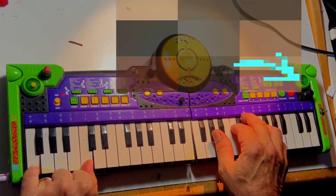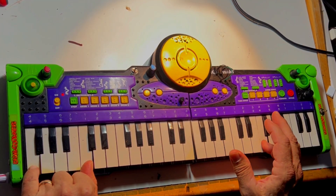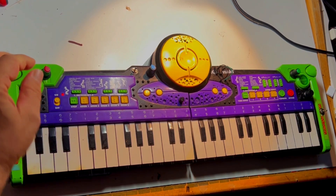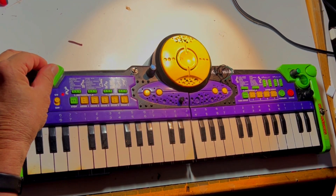Also on the Kawasaki dual QL keyboard there are separate control resistors for both pitch of the notes and for rhythm speed, so I took advantage of that.